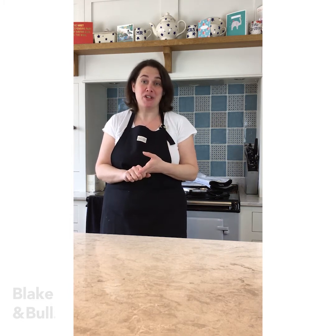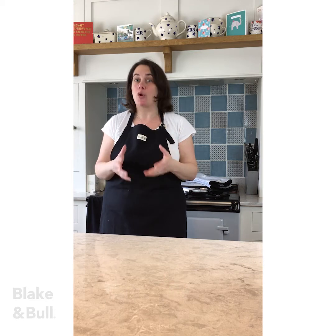The great thing about a frittata is that you can use whatever ingredients you have to hand, provided you have eggs of course. I am going to make a ham, pea and potato frittata as I know it's something that all the family will eat and enjoy. But you can make your filling as elaborate or as simple as you like according to what ingredients you have to hand.